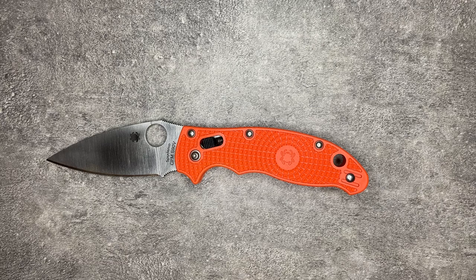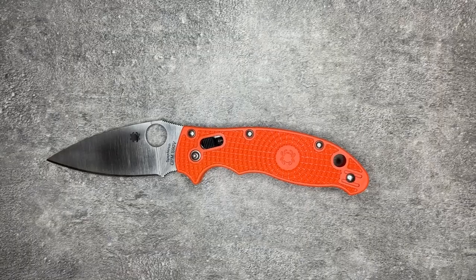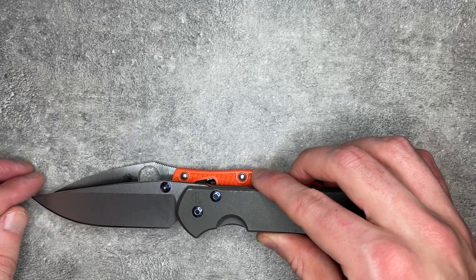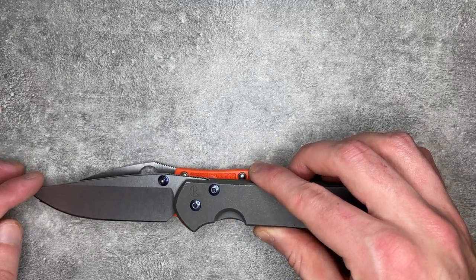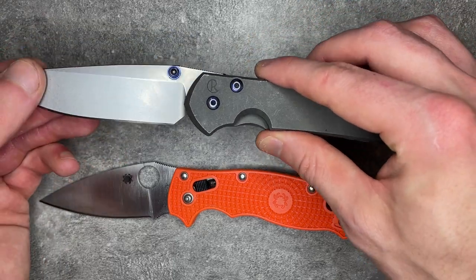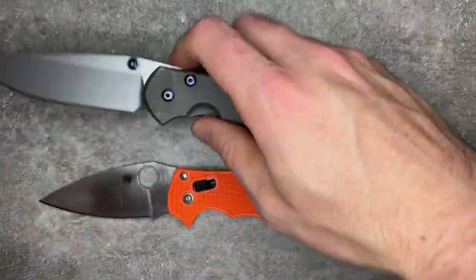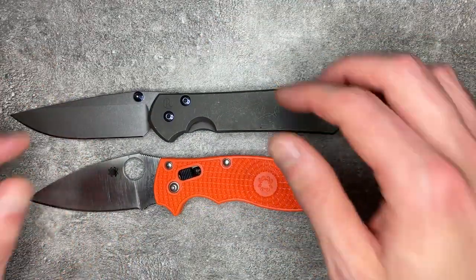Even if I compare this to something like a Hinderer — this is ground better than a Hinderer, this will cut better than a Hinderer — those Hinderer blades are less tall, easier to get behind something. Even if I pull out my Sebenza, this Sebenza blade is just easier to use because it's less tall and also slicier behind the edge, and that's with a knife that is even larger than the Manix II.